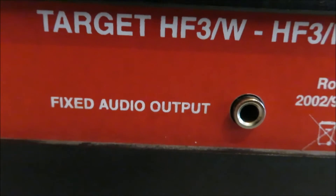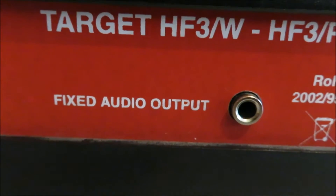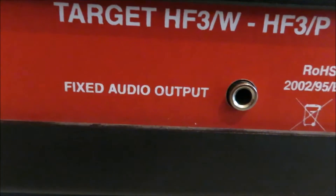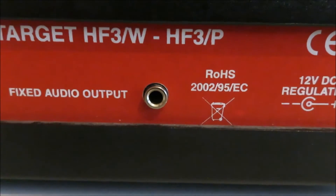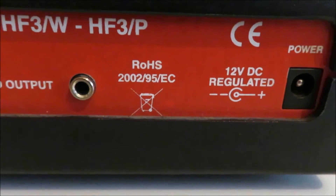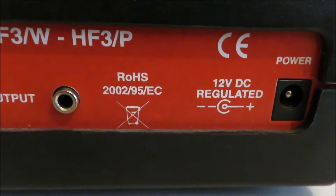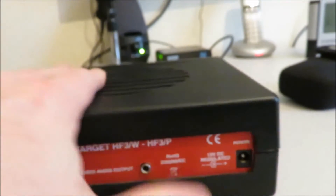For our purposes as shortwave listeners, we really want to be able to plug in an external speaker or headphones, and this socket is no use for that. The only other connectors are the power connector, the audio output, and the antenna connector. I'm going to add an extra audio connector - I won't tamper with the existing fixed output as it could still be useful - but I'll add another socket for headphones or an external speaker, which I think will make quite a difference.